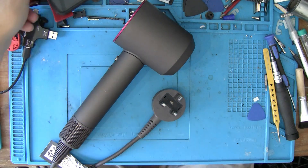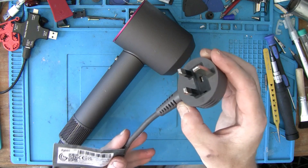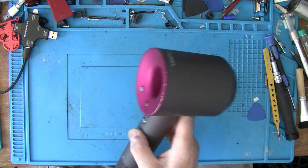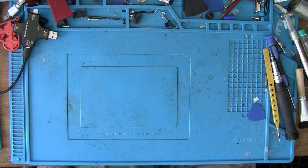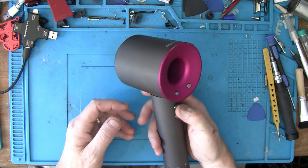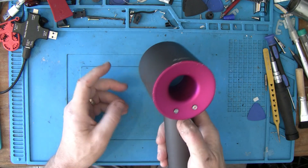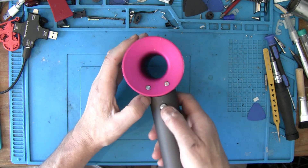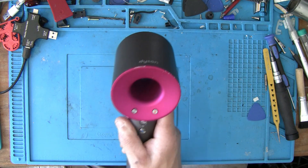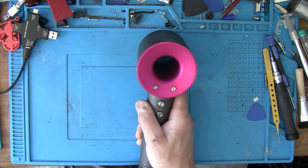I'm going to do this live. I've got a Dyson HD07 - it's quite good. It's just come to me, I don't know what's wrong with it, I don't know anything about it at all. I've just been given it and asked can I sort it out. I've plugged it in, not getting anything - no lights are coming up. Let's check for a cable issue.